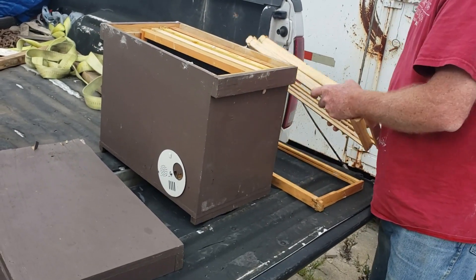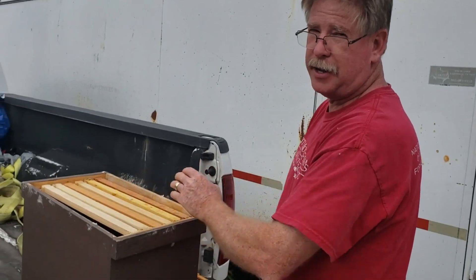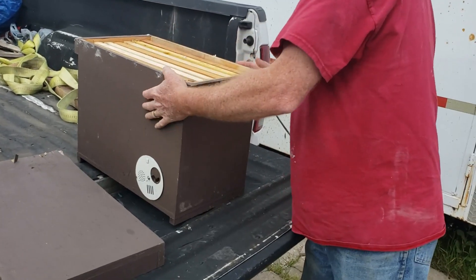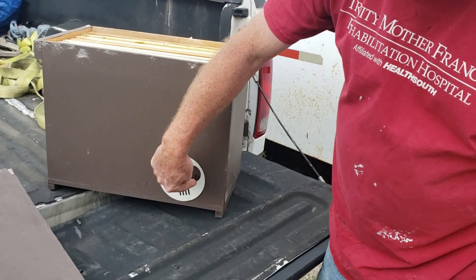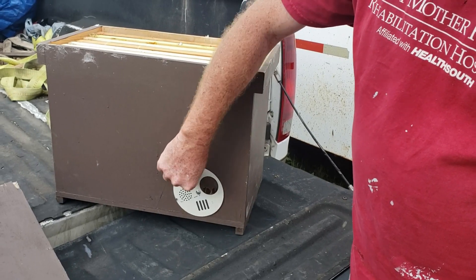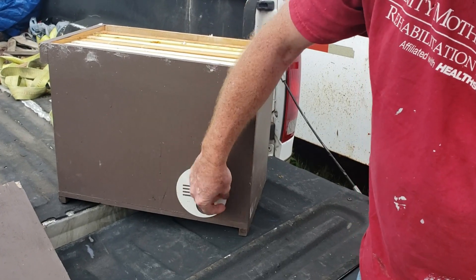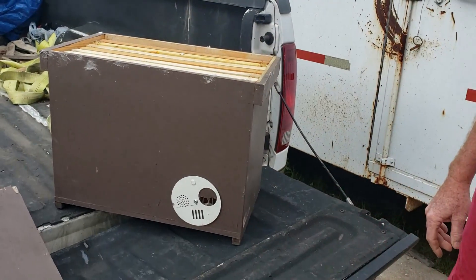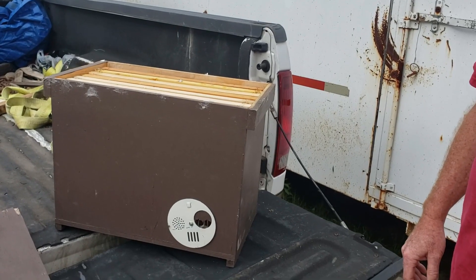Between March 15th and Mother's Day these things usually fill up. What Jim's showing me right now is a swarm trap that he's built himself — two one-inch holes with a nail driven in, cut off and bent back so birds can't go in. There's a plate from Mann Lake and the bees can get out through there; that lets them breathe. Out of nine traps last year, I think he caught eight swarms, so they're pretty effective.